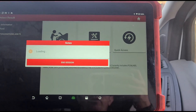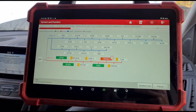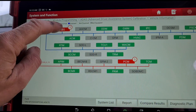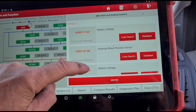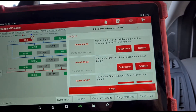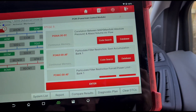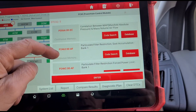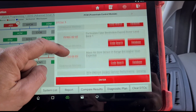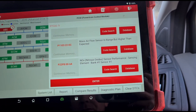Using the Launch Eurotab 3, we're going to set up a diagnostic scan. I'll do a high speed scan and we've found a few faults there already. Let's see what we have: ABS battery voltage faults, TCM, correlation between manifold pressure. P2463 — the usual. P246C — airflow in range but higher than expected. Nitrous oxides sensor performance.